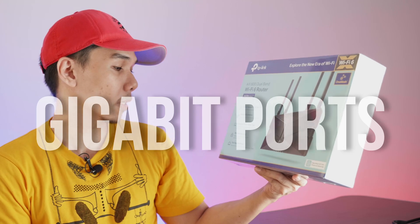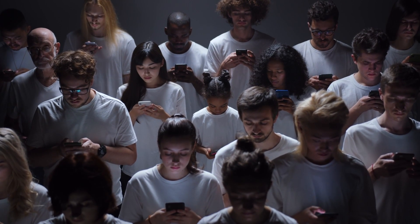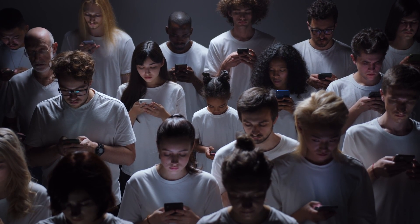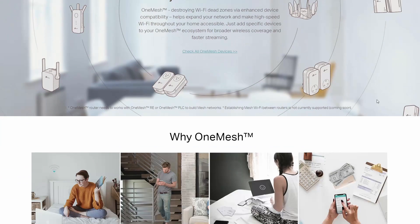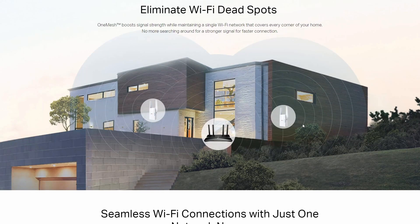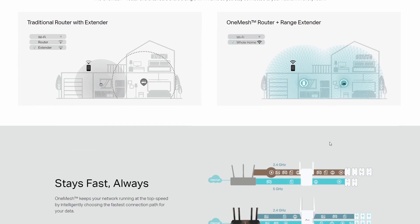You also get full gigabit ports. If you have gigabit Ethernet, which is very important for your home networking since you have a lot of devices that are going to be connected and sharing the same access points, that is going to be very helpful as well. Explore the new era of Wi-Fi 6. It also has the OneMesh logo — OneMesh is the technology proprietary to TP-Link that allows you to create a mesh of devices that will work seamlessly.